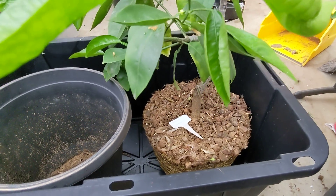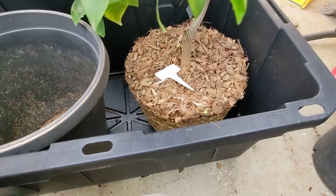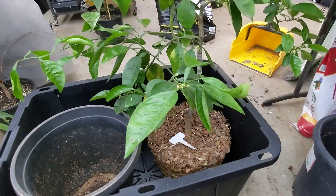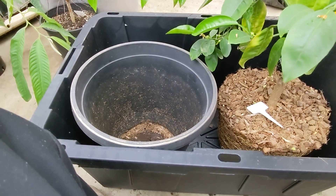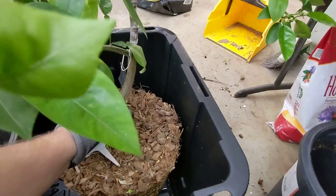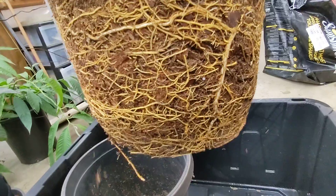I wanted to tell you why I use coconut husk for my citrus trees. I've had this mini Mineola tangelo in this pot for about a year to a year and a half, and I just pulled it out — as you can see, it's got a nice healthy root mass on there.